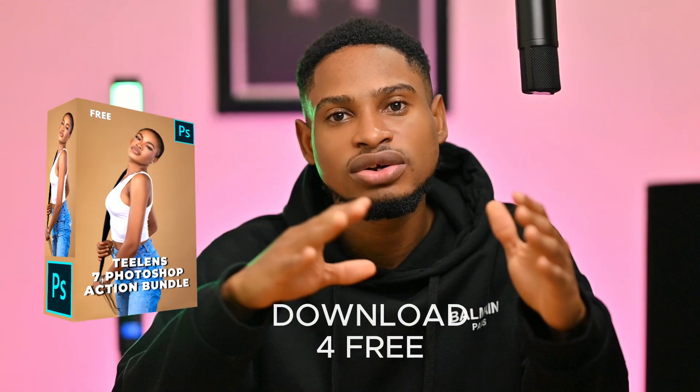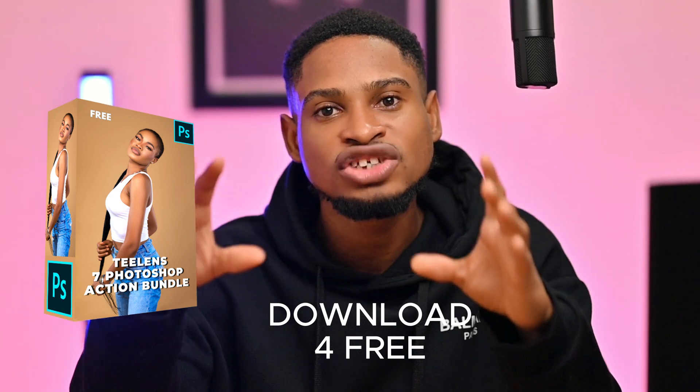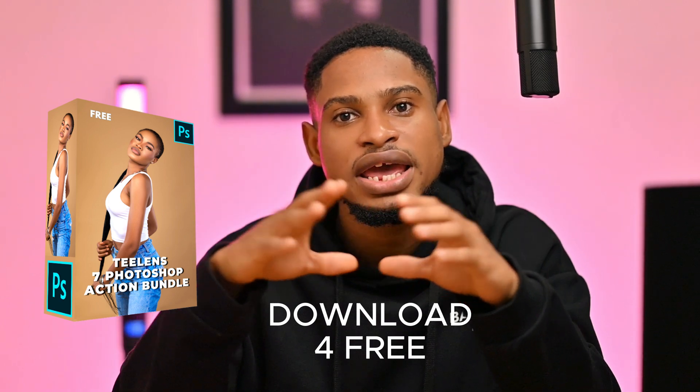Those are the seven actions I use to retouch all my images in Photoshop. I think all portrait photographers and retouchers should have these, which is why I'm giving them away for free — check the link in the description to download. I'll also be making a video on how I use these actions to retouch an image from start to finish. If you want to learn color correction using Lightroom, Capture One, or Photoshop, click on the video link. Stay creative!